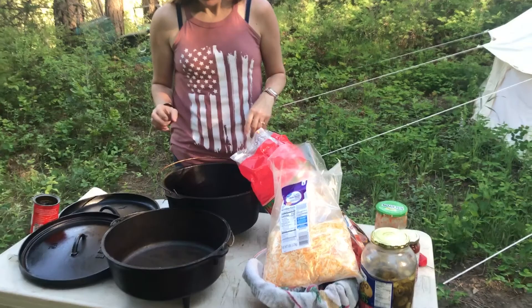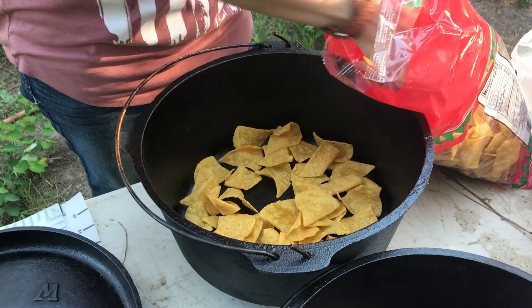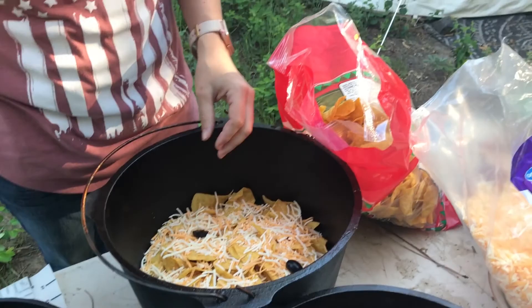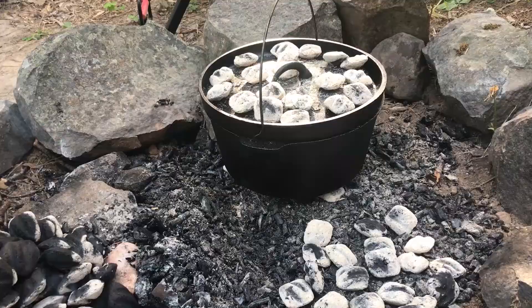In this big pot we're going to go ahead and do some nachos. We're going to do lots of layers, which is why I wanted the big deep pan. So we're going to do chips, cheese — I have jalapenos but the kids don't want jalapenos so we'll add those afterwards — and then olives, and then we'll do more layers and keep going. Junior got the nachos going, and these coals are getting ready for our pizza pan.